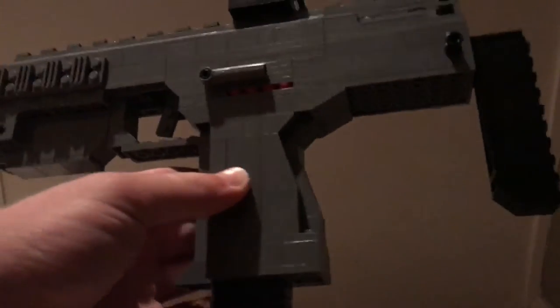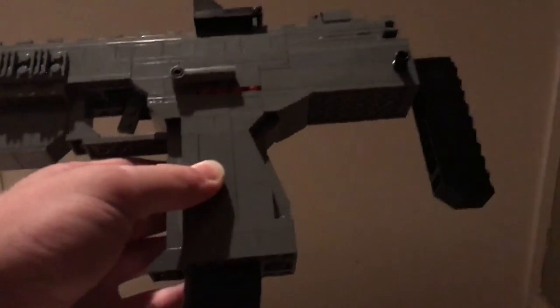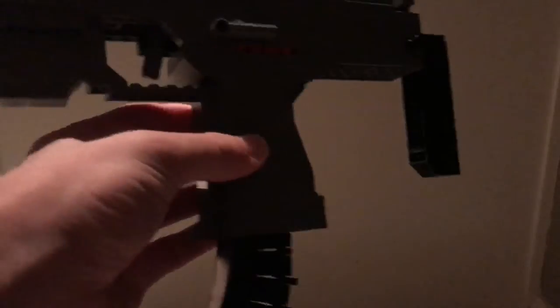We went over the selector switch. The grip is something I actually ended up really liking the turnout of — this back section right here looks really, really nice, I think, and I'm glad with the way that turned out.